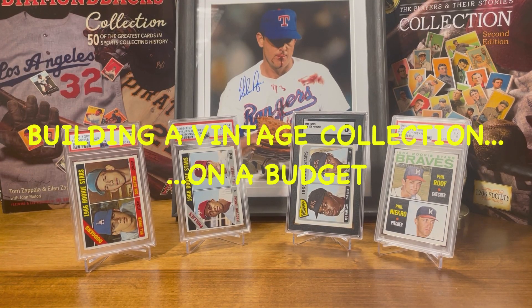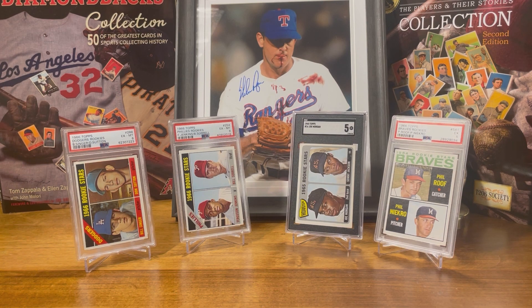Hey everybody, thanks for tuning in to my channel. After my last couple videos around the top cards in my collection, I thought it might make sense to talk about how you could also build a really good vintage rookie card collection on a budget. I pulled a couple cards from my collection that really aren't that expensive comparatively to other players. Some of these players are some of the best of all time in their position, and all these cards are from the 1960s. So we get true Hall of Fame, best of the best, plus 1960s vintage at a reasonable price. Without further ado, let's jump into it.